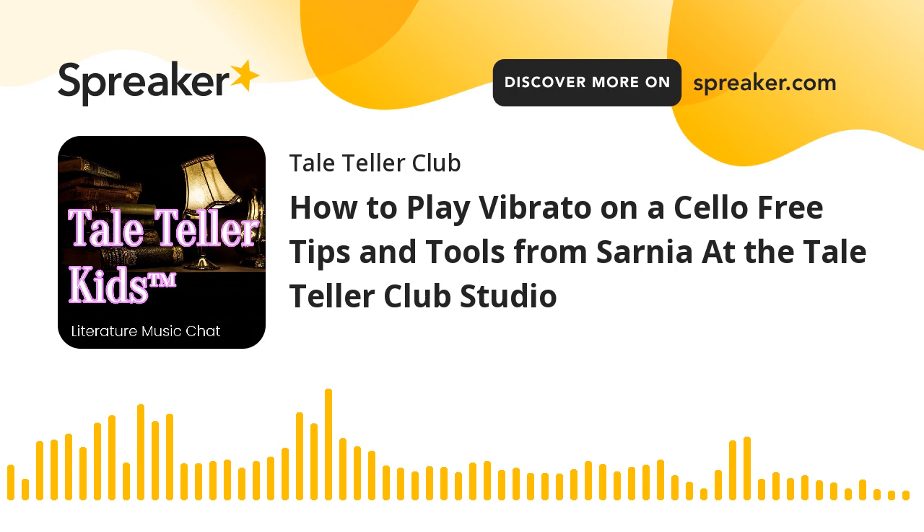Hi everyone, welcome to Cello School. I'm going to talk to you about vibrato — really just an introduction to vibrato. I'm going to use the Minuet by J.S. Bach from Suzuki Book 2 as an example.